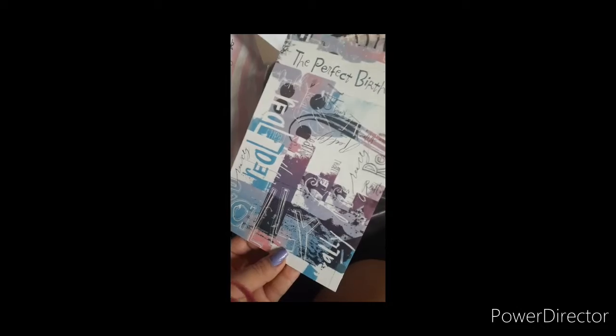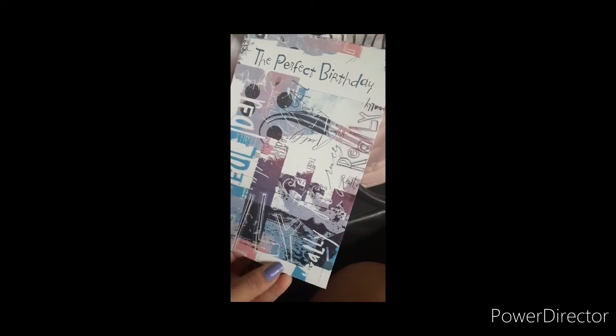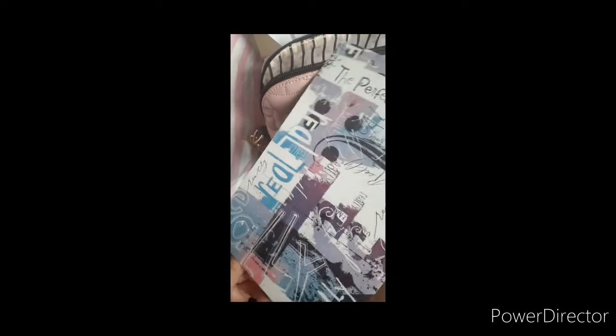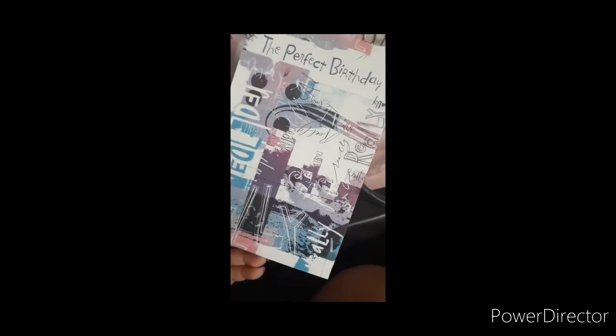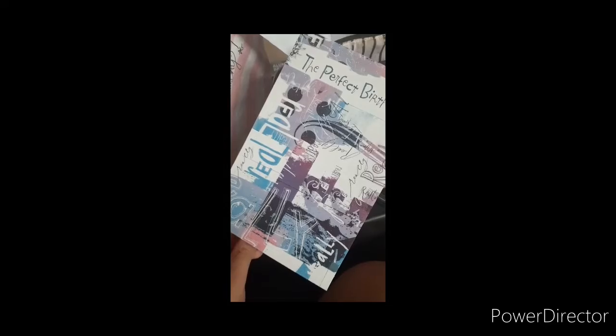Hey everyone! So I just came back from the barbecue. And it started raining and we all got wet, but it was so much fun. And I want to show you guys what my sister-in-law got me, so I'm going to read the card. It's a perfect birthday.